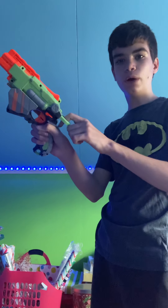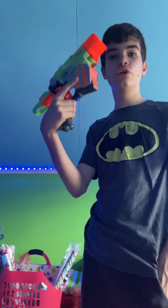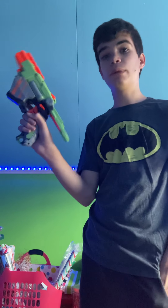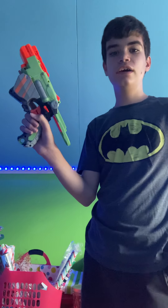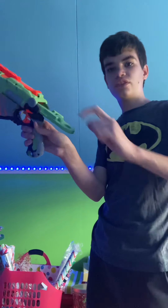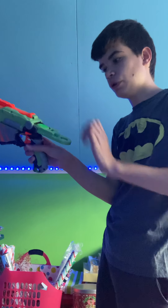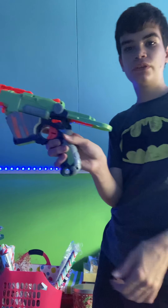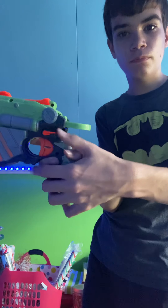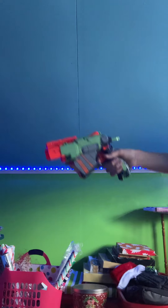Back here we have the priming handle. Since this is a Vortex Blaster, just like my Praxis, it takes these little discs. And how you load this is pull this back, which I just demonstrated, and you put it in there. And there's this thing which acts like a release, and it just pushes forward and you just pull the trigger and it fires.